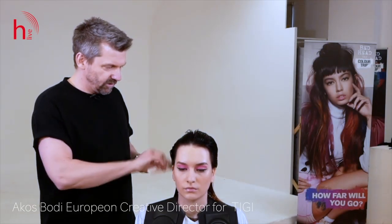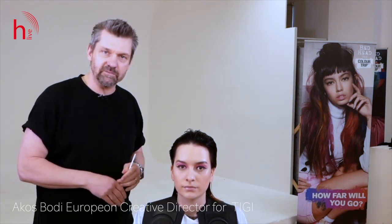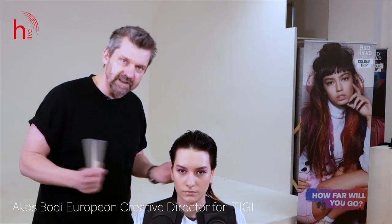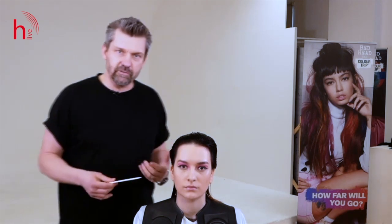My name is Akos Buri, I'm the European Creative Director here at TG, and I want to share with you one of our haircuts from our latest collection, which is called Retrospective. It hasn't been released yet, but I thought it would be a great opportunity to share the technique I actually did for the collection.